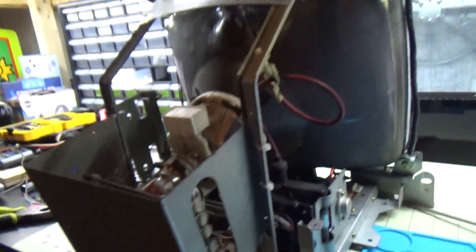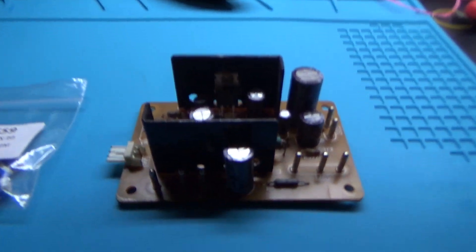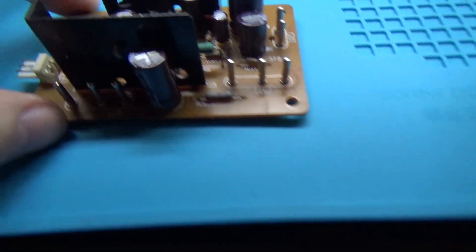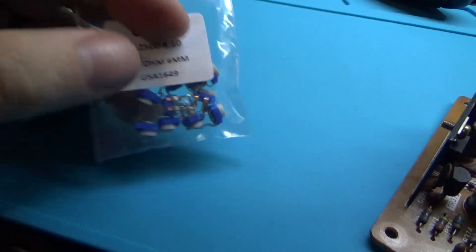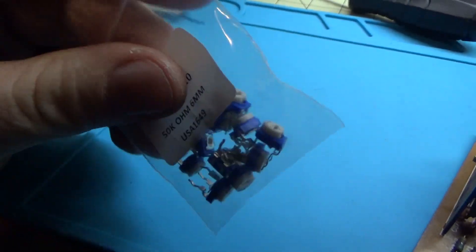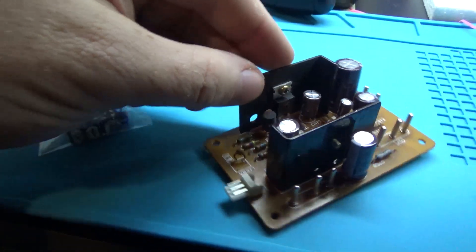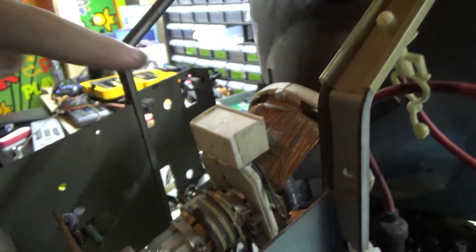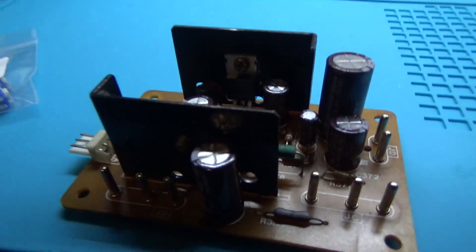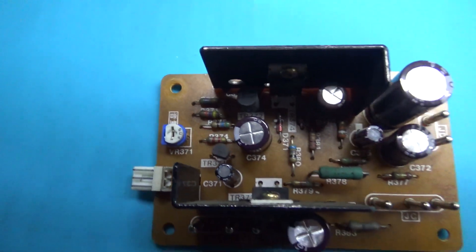The frame is pretty much all back together. One more update — on the audio board at VR371, we're going to pull that cap out and replace it with a 50k pot. This reduces hum, thanks to my buddy Hamster for pointing that out. We'll swap that in and then the audio board goes back onto its little frame. There we go — new pot sitting where the old cap was.